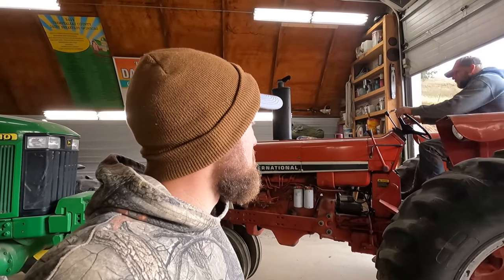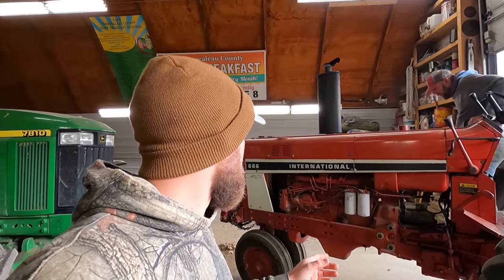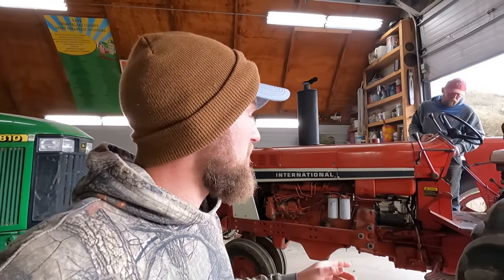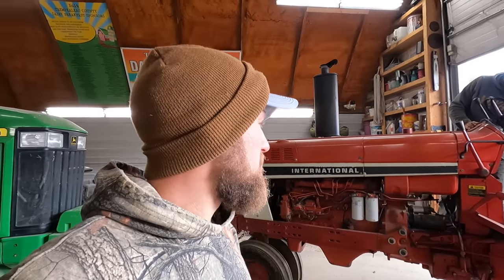Hello and welcome to Gear Off Farms. In today's video we're going to be mounting the corn picker. Starting off we got to strip down this tractor, the 686. We got to take the fenders off, the steps off, and that back guard for the PTO.